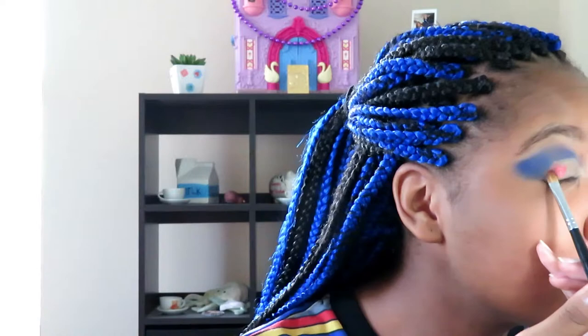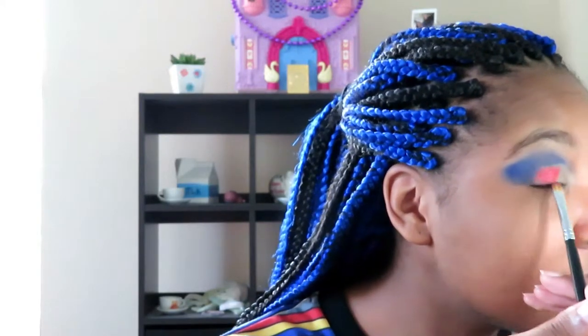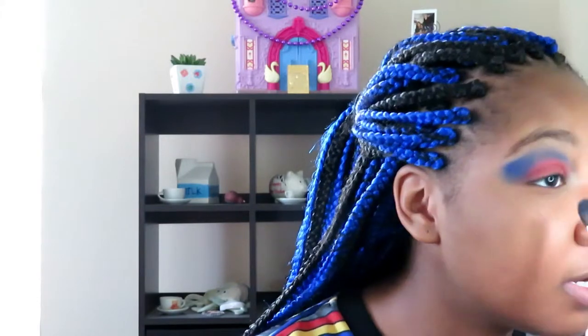I'm going to get the shade Mercy, which is a metallic red, and put it on my eyelid. This seems very... home of the brave America right now. That's not the look I was going for, but it'll get better. This is a really pretty red metallic though. I'm not very precise because I've just given up all hope of it looking good.